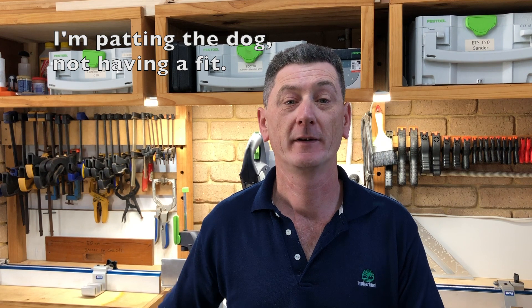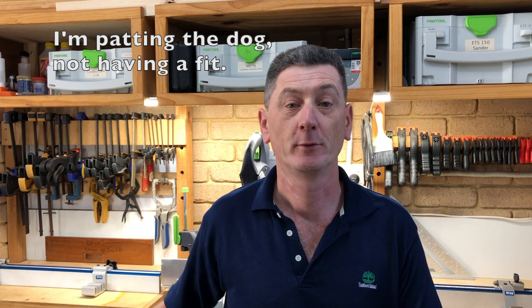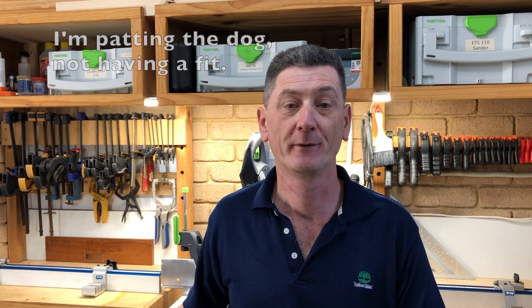Hi, welcome to my workshop. My name is Darren. Today we're going to do a quick 3D prints in the workshop video and have a look at a couple of items that might be some help to you around the shop. Stick around, let's have a look.